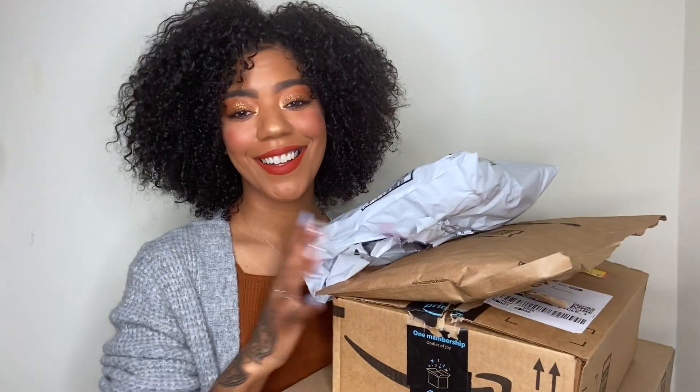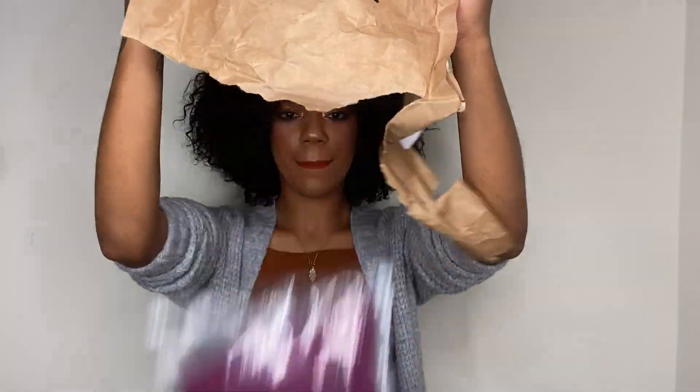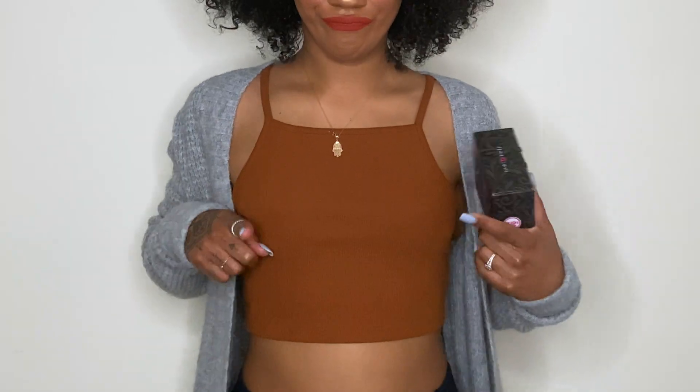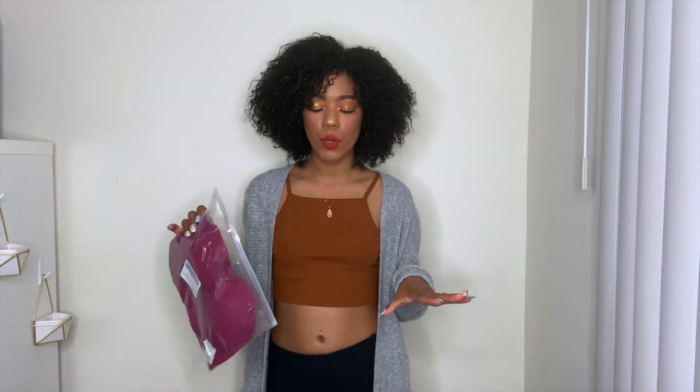As you can see I have a number of packages, so I'm going to open everything up and then we'll get started. First, we're going to try on the tops — I have four items. I also bought bra inserts so that when I'm working out I don't have to worry about that. You don't want that at the gym because you're going to attract unnecessary attention. The first top we're going to try on is this pink one, size small.